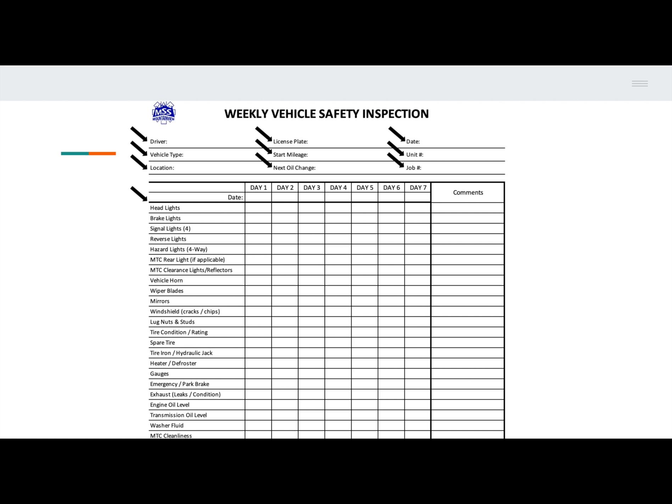If there's anything wrong with any parts of the vehicle or any of the equipment, don't check the box for that day and write it down in the comments. For instance, a common one is if the windshield has any cracks or chips in it — list the number of cracks or chips in the comments section.